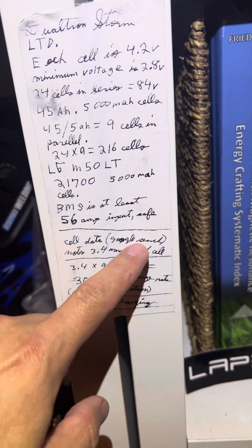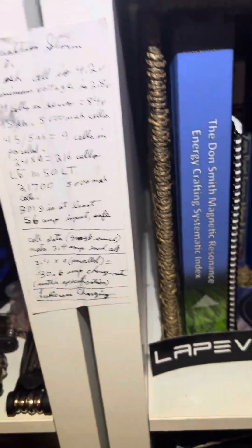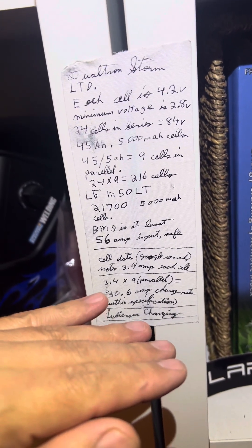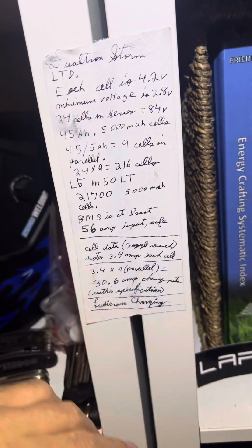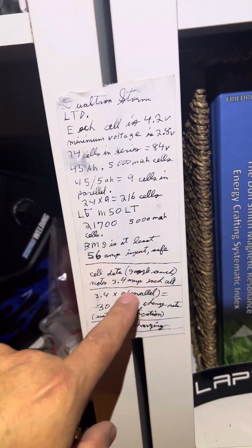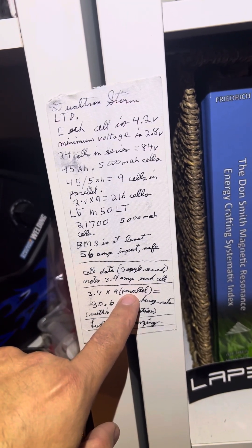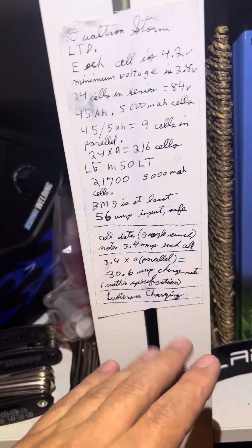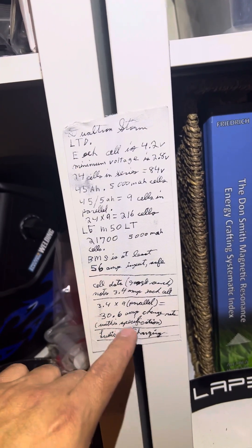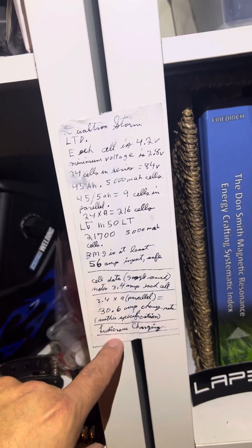From a Google search, the cell data shows 3.4 amps per cell. Please research this yourself to confirm — this is just my research and study; it's a thought experiment, a work in progress. So if each cell can handle 3.4 amps, then we have 3.4 times 9 in parallel. If I'm calculating this wrong, please make a video with the correction. So 30.6 amps charge rate within specification — I call it ludicrous charging.